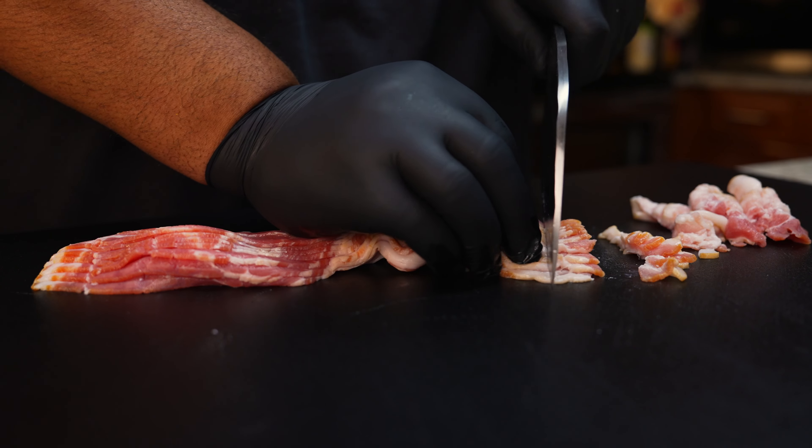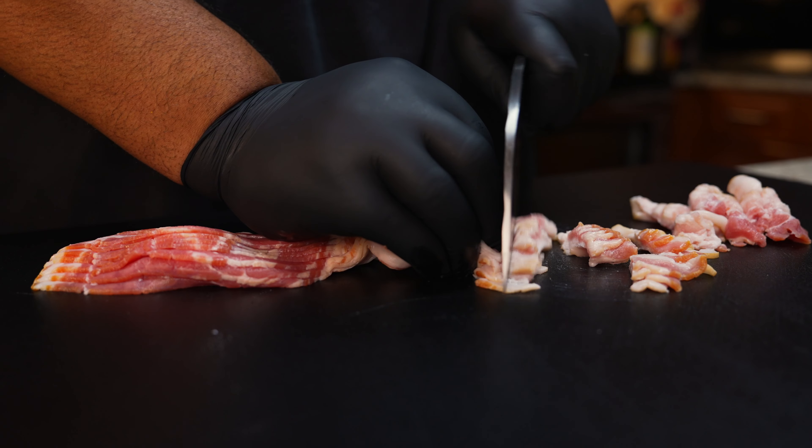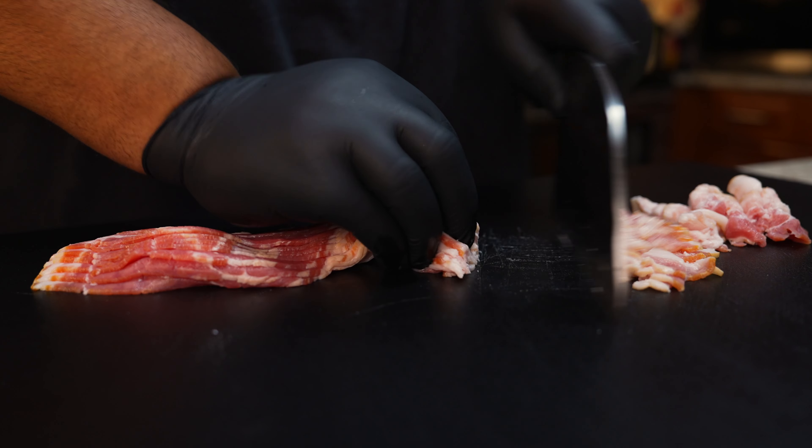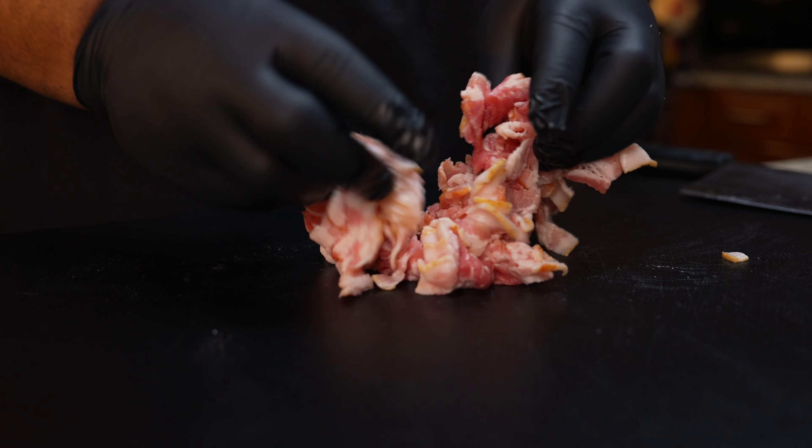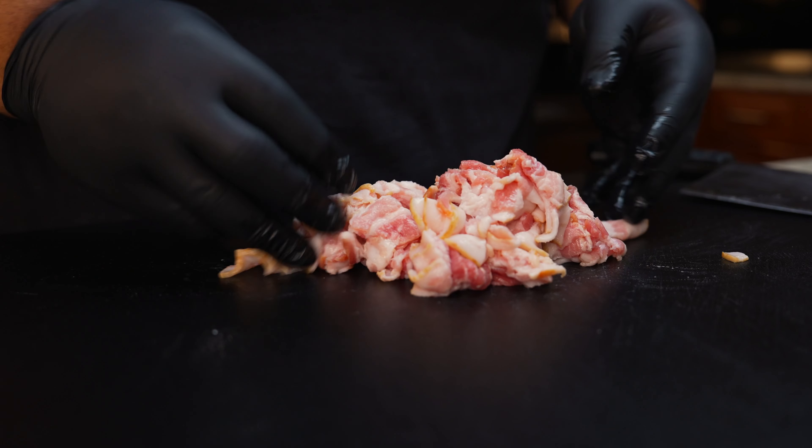The first thing you want to do is go ahead and chop your bacon. You can cut it to any size you want, but this was the perfect size for this recipe for me. Cut it how you want it, set it aside in a bowl, and then we're going to move on and chop up our onions.